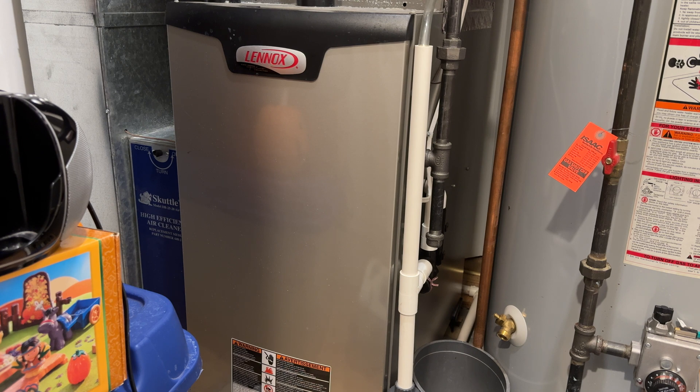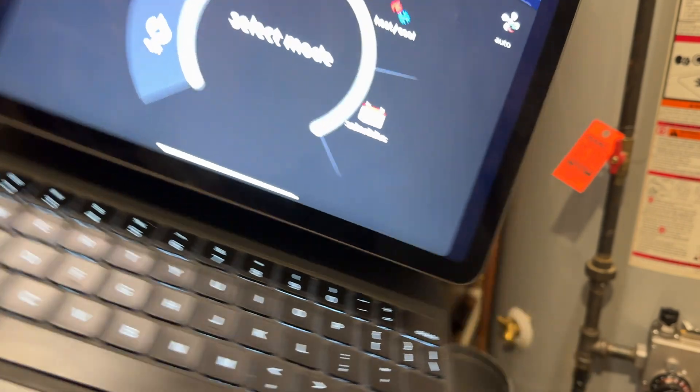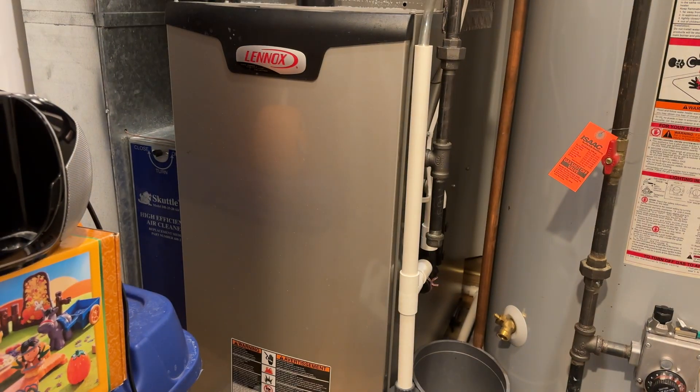I won't be testing the air conditioning today since it is winter, but I will be doing a full run-up and run-down of some of the other stuff. So I will do a run-up of the fan only at first. I have the Lennox app on my iPad here so I can select the different modes. I'm going to click the fan to the on selection and you'll hear how quiet the fan is.